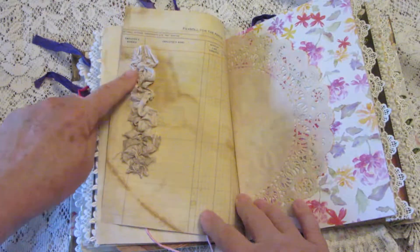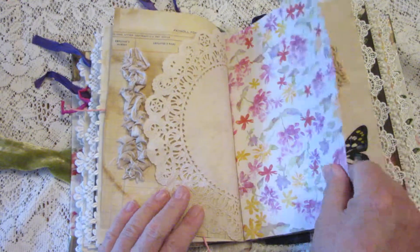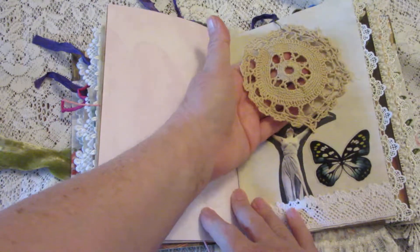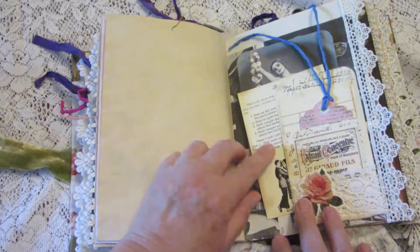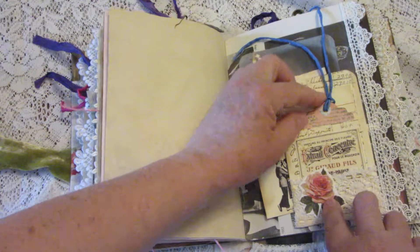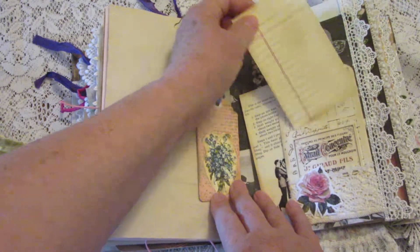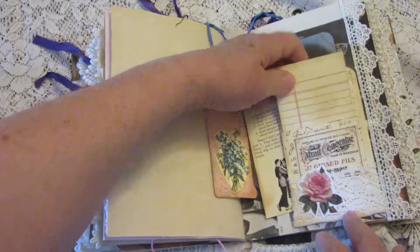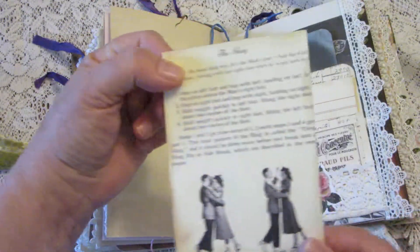Here we have a sewn fabric ruffle and a doily — or pretty paper. Here's a real doily, an actual crocheted vintage one. This pocket is a library card holder — it has a tag in it and a library card, and then there's the library card envelope.